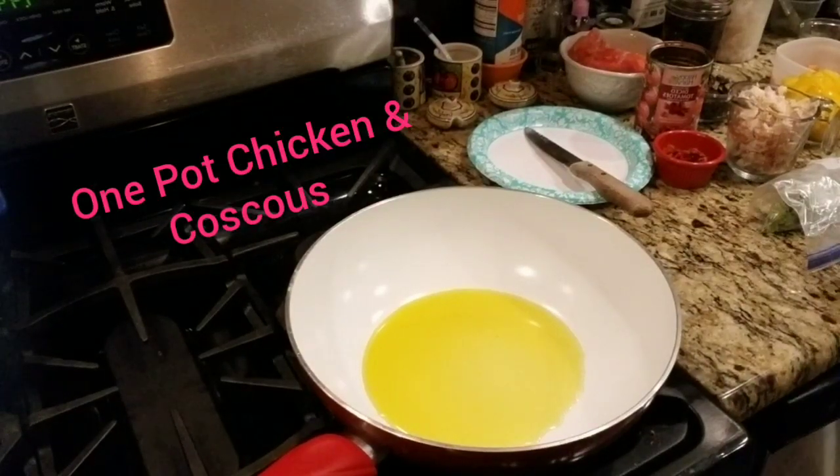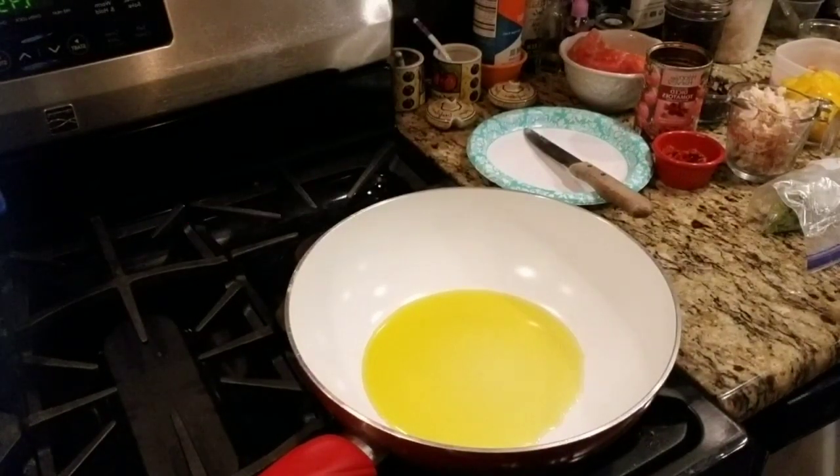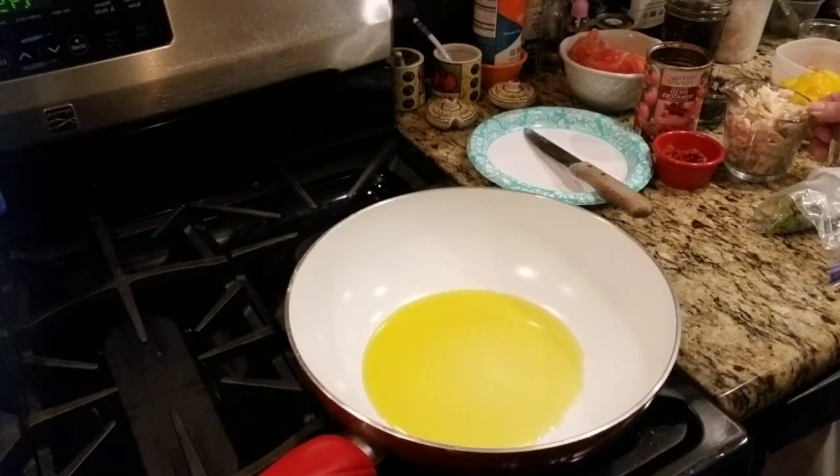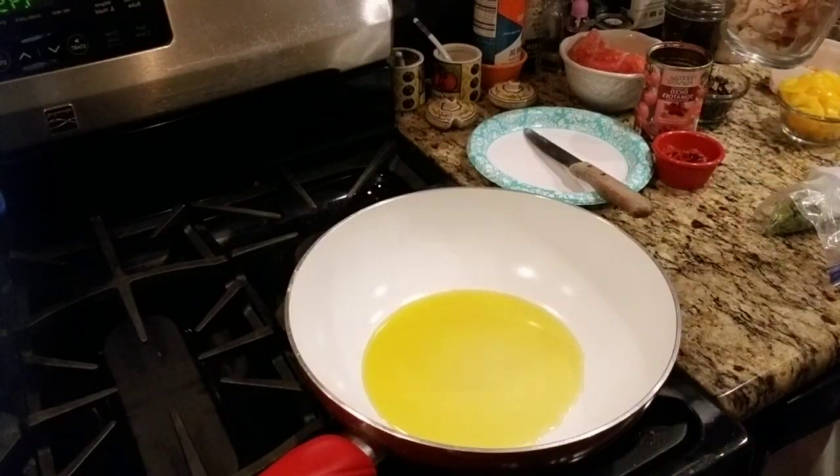Hi my friends, this is Diane, Material Go 338. I'm making a new dish today and I thought I'd take you guys along for the ride. It's a simple dish, it's a one pot dish and I think you're going to like it. Most of the people that have watched my videos know I use fresh ingredients always. I try not to use any processed foods or canned foods, and if I do, I limit it. So I'm going to make couscous and chicken with vegetables.